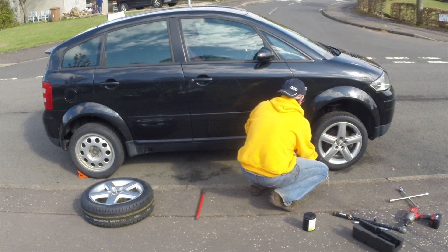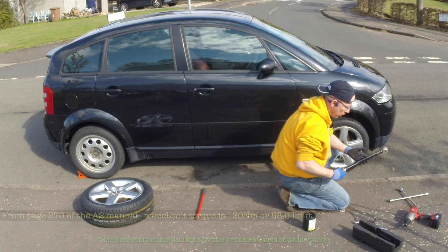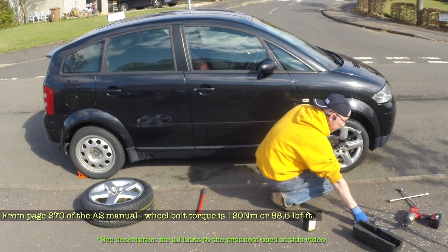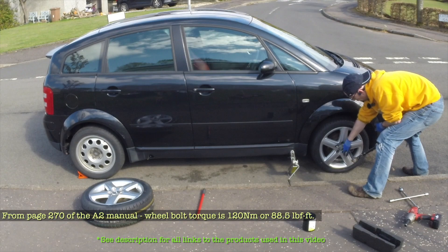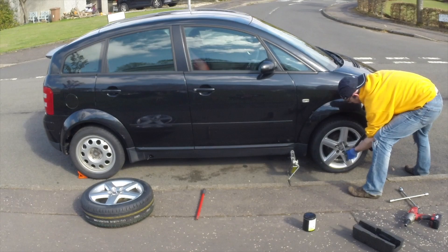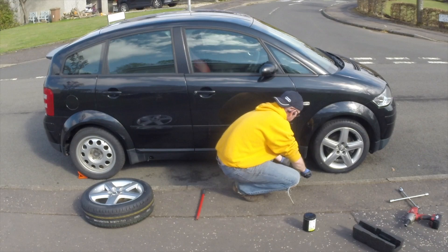Now we can lower the car down. It's important that we don't take it off the jack at this point because the wheel is not totally secure. Now we can use the torque wrench — we're going to set it to 120 Nm. Once it's locked to 120, put the extension on and torque them down. When you're torquing down the wheel bolts, you torque across — each one goes across from the next one until you've had them all done. That's the wheel bolts now torqued up and we can remove the jack.